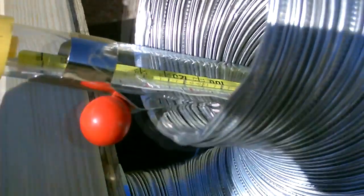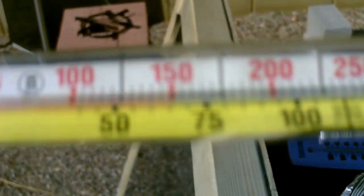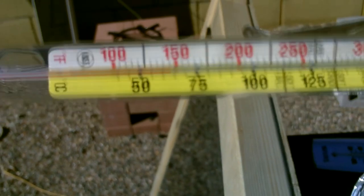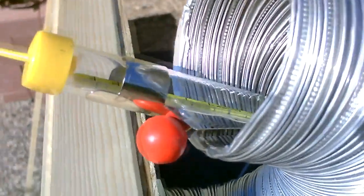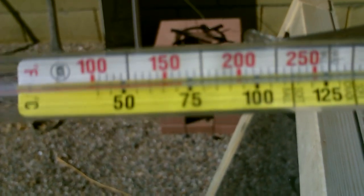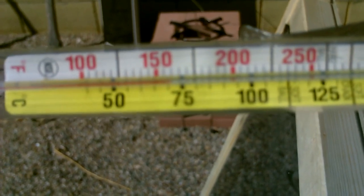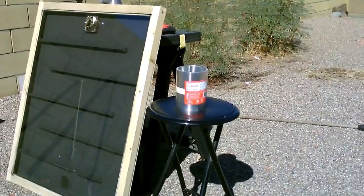Better get that out of there. I don't know if you can see that — this thing's working awesome. It doesn't even have the metal in it and look at those temps!